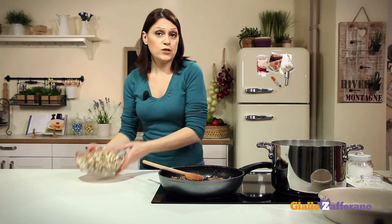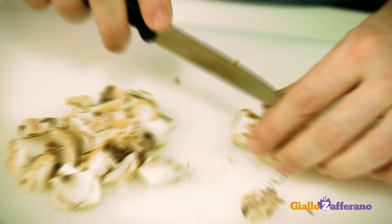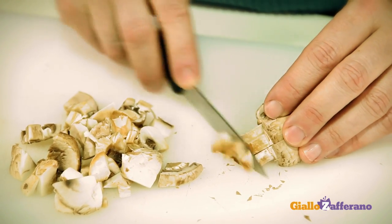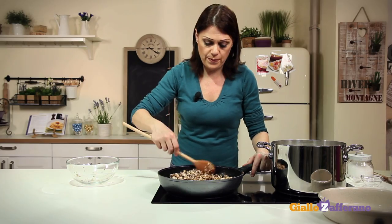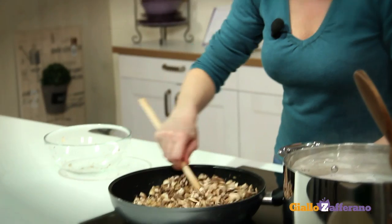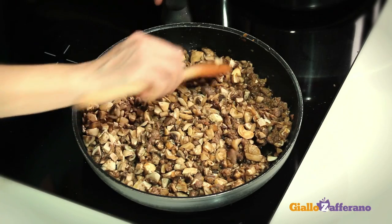The wine has evaporated, so add the mushrooms. Cut the mushrooms into small pieces, since we'll be using a pastry bag to pipe the mixture. Cook for at least 10 minutes on a high flame, then add salt and pepper. I'm using champignon mushrooms, but you can use porcini, for example, if you want to improve the recipe, or any type you like.